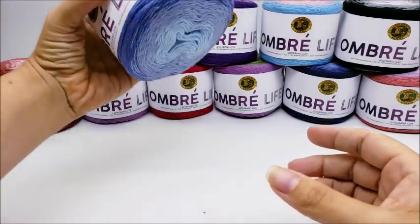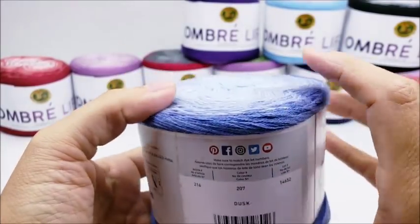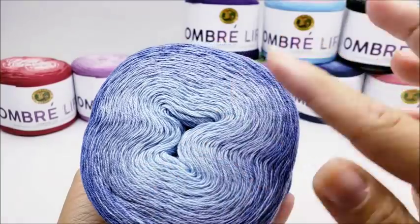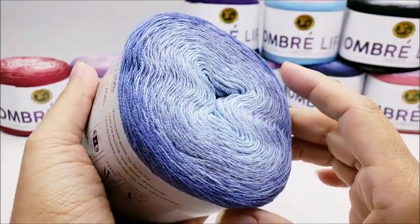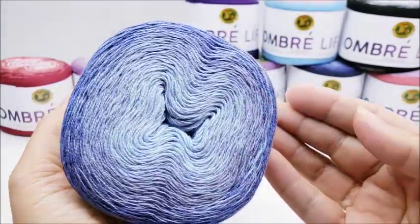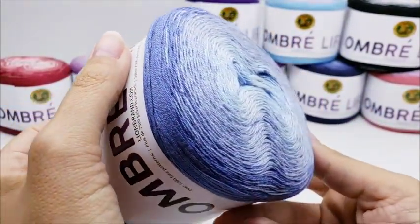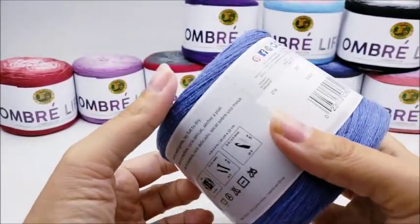The next one is called 'Dusk.' I would say this is more of your traditional ombre because it is all blue, changing from dark to medium to light.